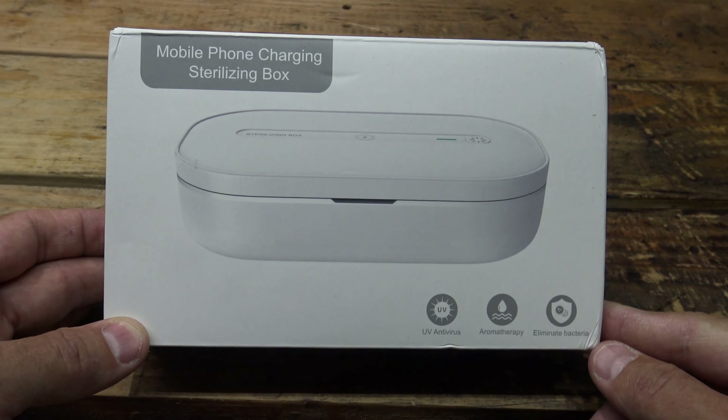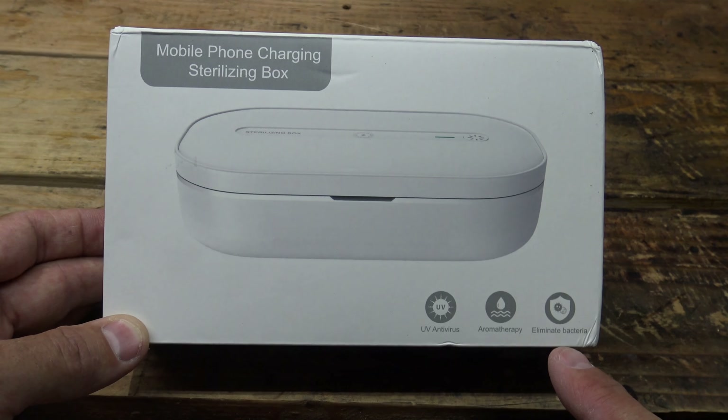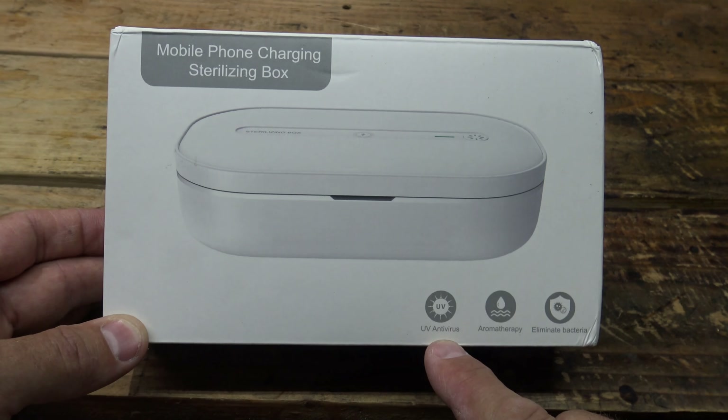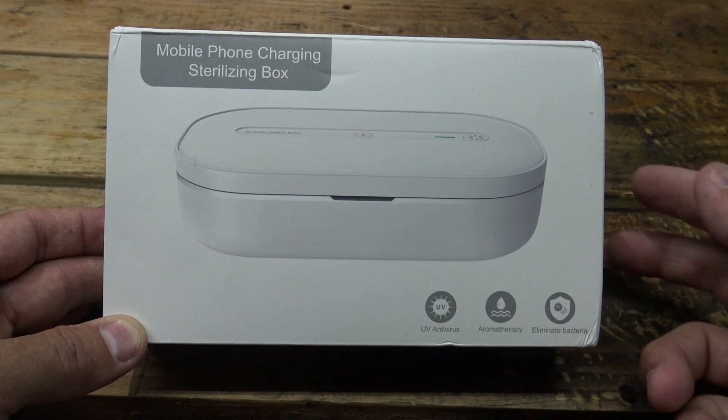A lot of you are probably thinking about that and you're probably thinking, that's kind of weird. Now I'm going to be honest with you, I've already played with this thing and it's pretty darn cool, so I hope you stay tuned and watch what I'm showing you. So it says right here UV antivirus aromatherapy and you can eliminate bacteria.